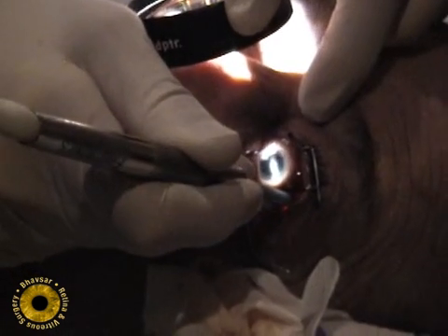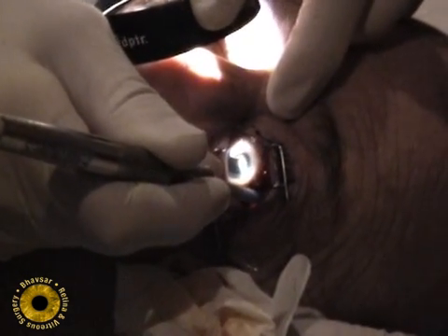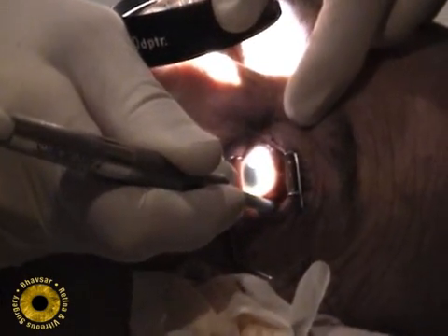If cryopexy is to be used, it should be done after the subconjunctival injection. Transconjunctival cryopexy is applied using visualization with the indirect ophthalmoscope.